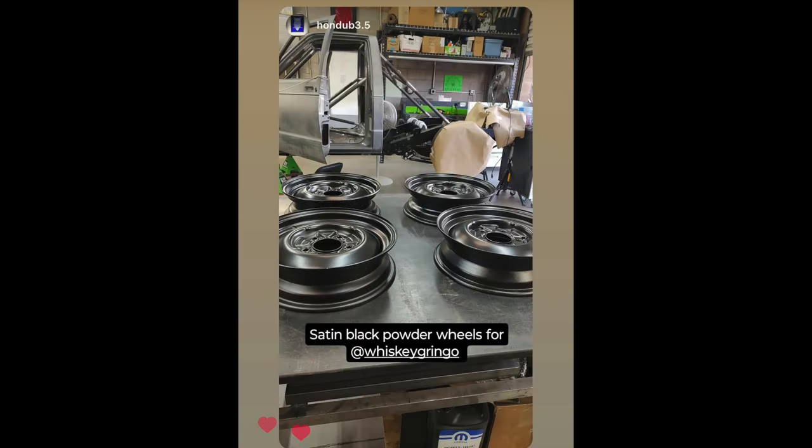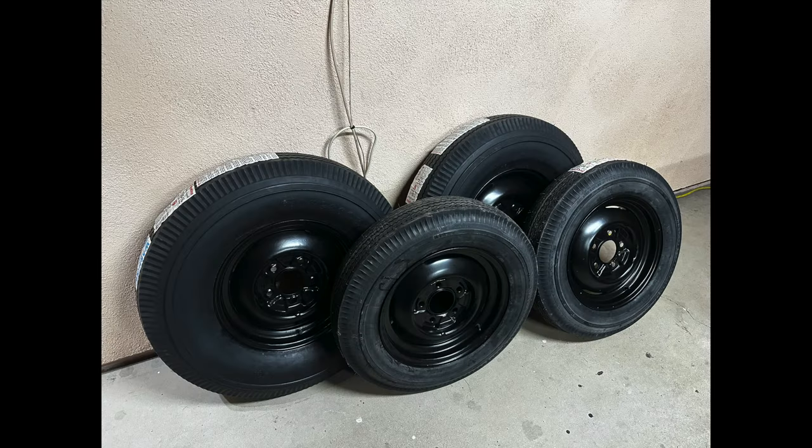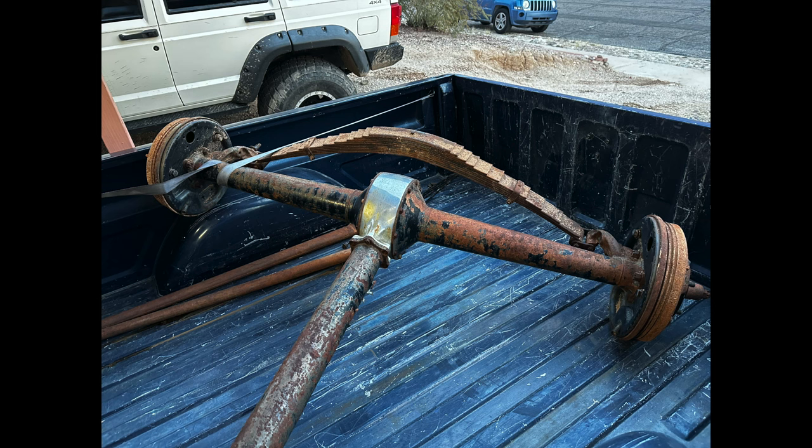I took my 1940 Ford wheels over to my buddy Justin — he sandblasted and powder coated them to absolute perfection, they turned out so good. Mondo mounted and balanced the wheels and tires and did a great job. Kirk and Jake Ward hooked me up with what I believe is a 1948 rear banjo — super cool because it already has juice brakes, and someone had already taken the time to chrome the center section, which nowadays would cost a lot of money.